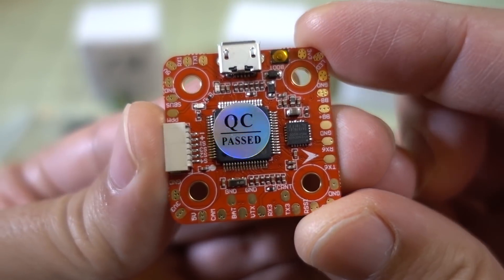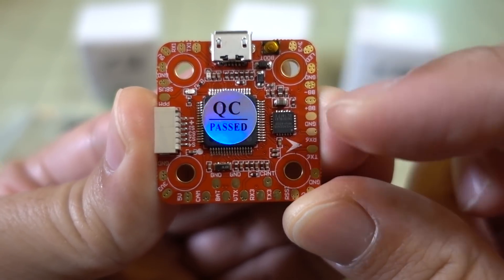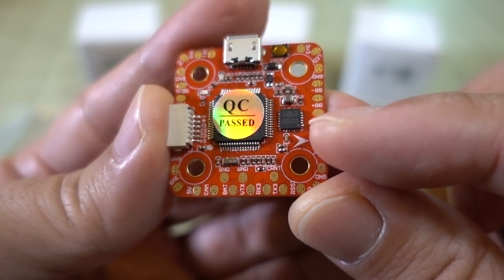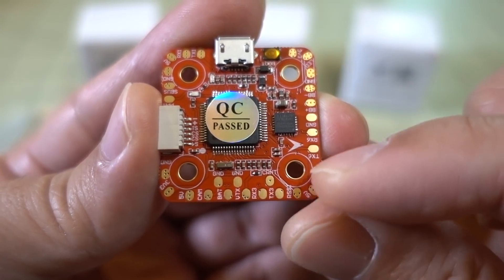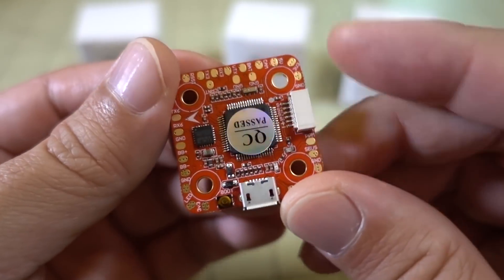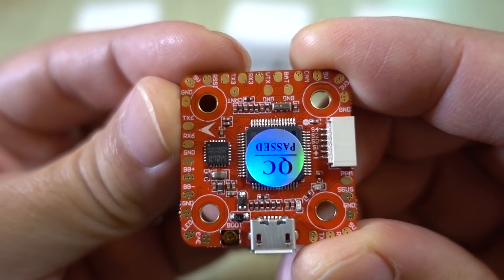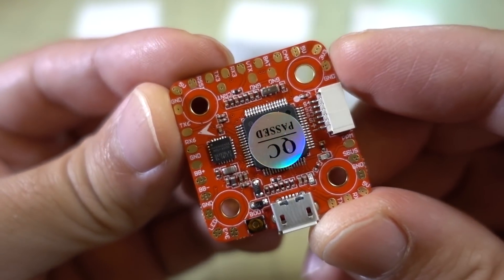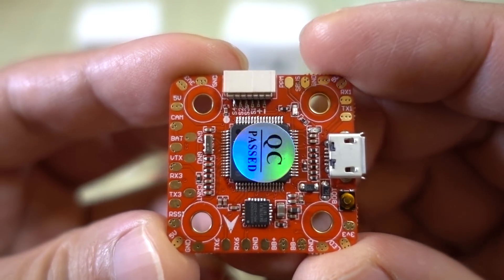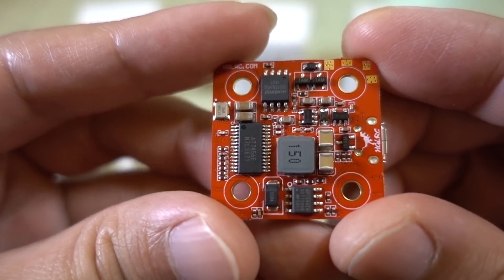Here's a look at the flight controller — pretty much the same stuff as they've had before. It's an Omnibus F4 flight controller with an MPU6000 gyro, so it is an 8K gyro. They've moved all the pads to the outside, which is why the board's bigger, and the pads are fairly large. Same three UARTs as before, so nothing changed there. RSSI as well as current sensor. Everything is silkscreened and nicely labeled, so there shouldn't be any issues figuring out what is what.